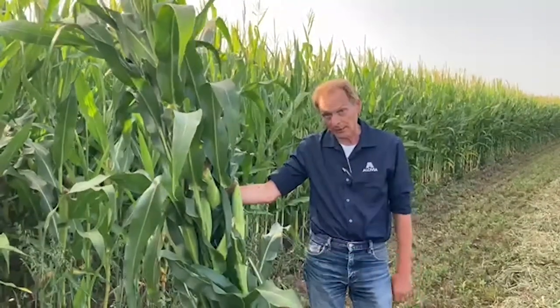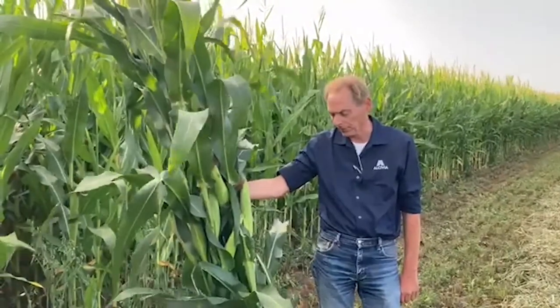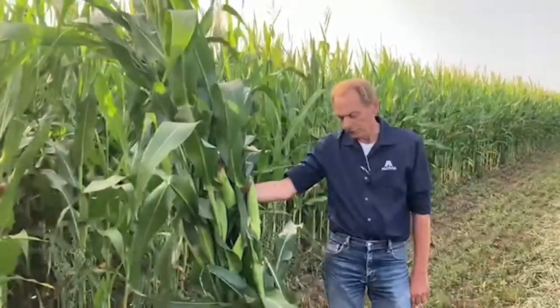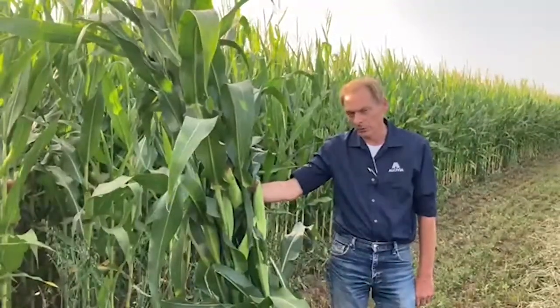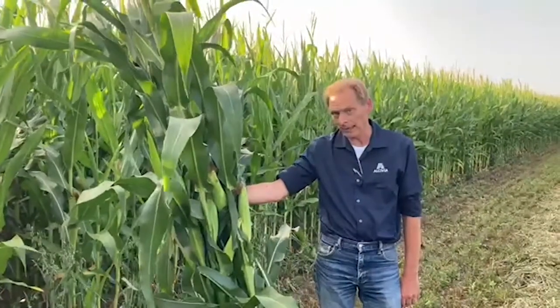Take four or five stalks like I have here. Try to stay out of the headlands — go for the long rows in the center of the field — and try to take what you think is a representative sample of what the corn looks like in that field. You'll certainly want to segregate any different hybrids or different field conditions, such as low-lying fields versus high fields, and keep those separate.